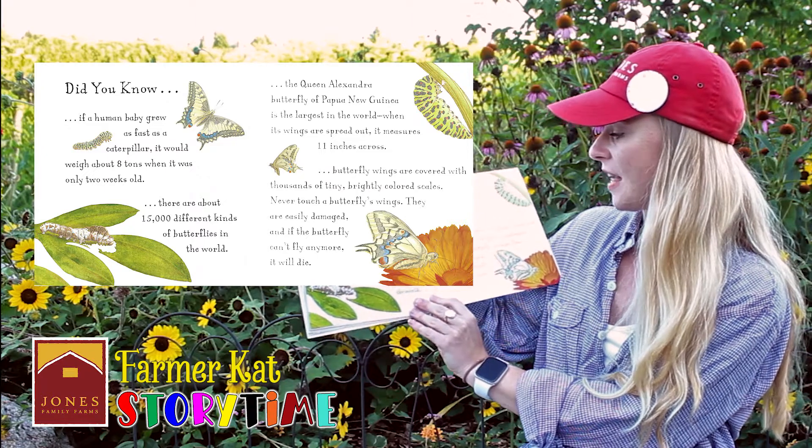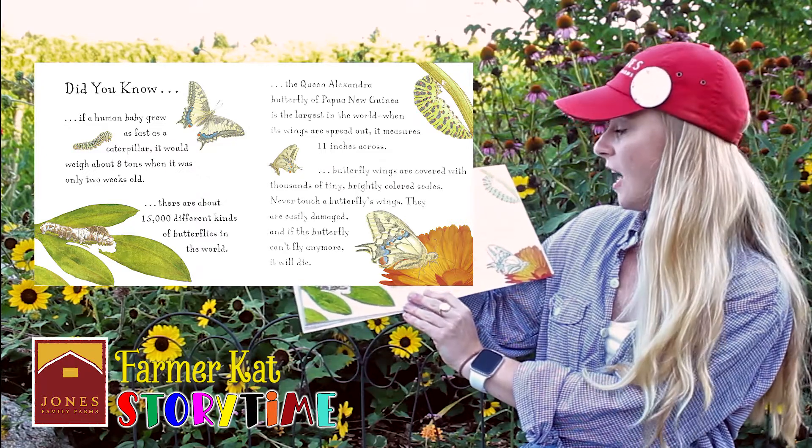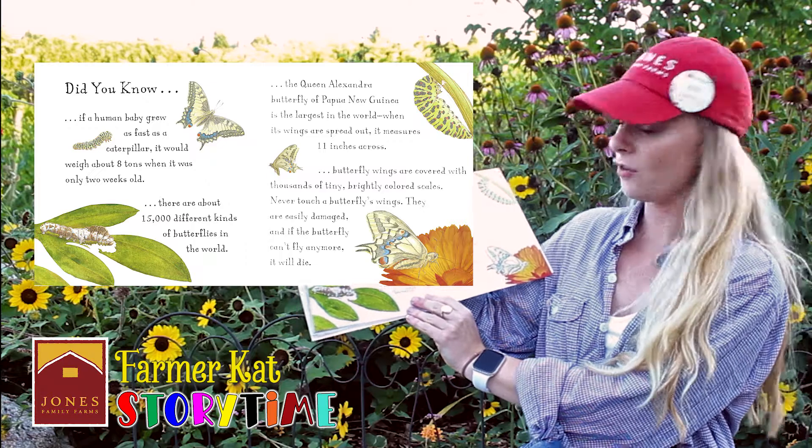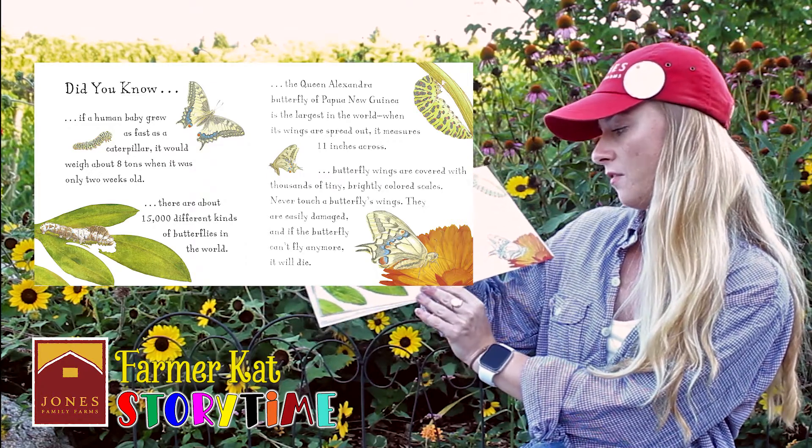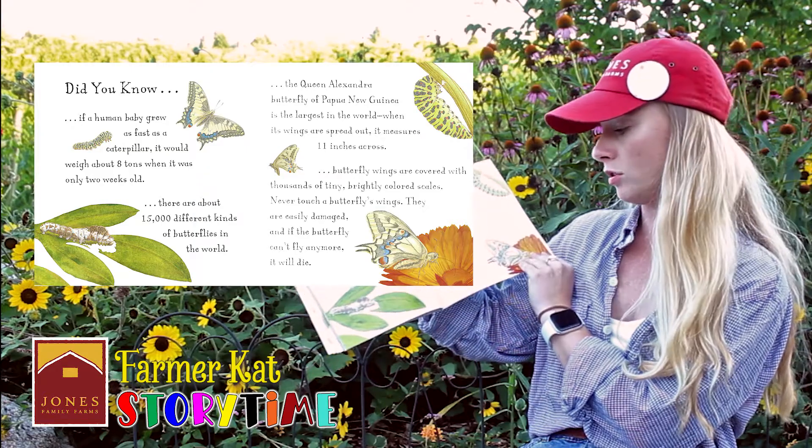Butterfly wings are covered with thousands of tiny, brightly colored scales. Never touch a butterfly's wings. They're easily damaged. And if the butterfly can't fly anymore, it will die.